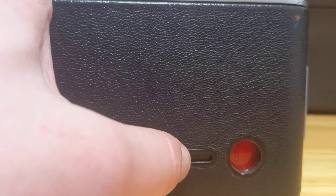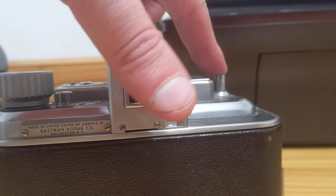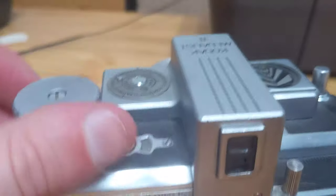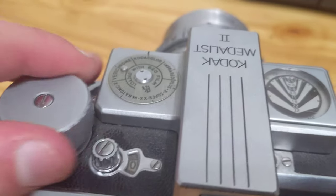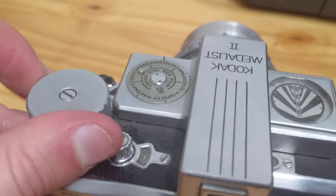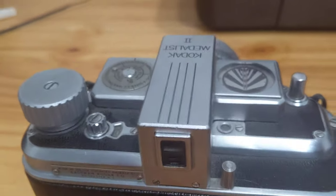We're now at our eighth exposure, so we will cock the shutter mechanism and hit the release. Now we're going to finish our roll by advancing the film. This could take a while — the counter will go back to zero, just keep winding. It's not the easiest to wind, but there's nothing plastic or cardboard or sheet metal in this camera. This is a billet of aluminum with a double helicoid aluminum barrel.